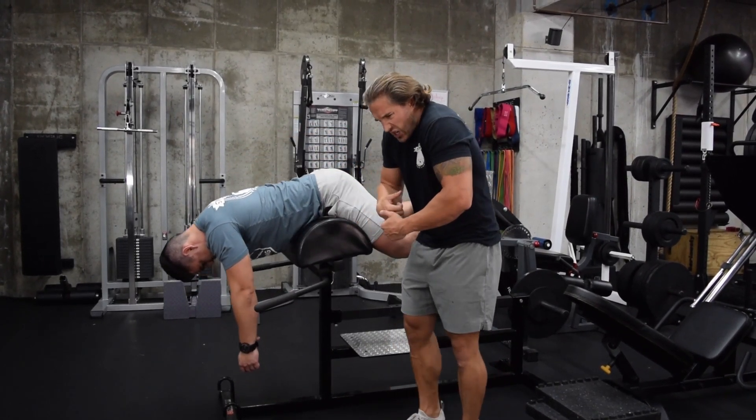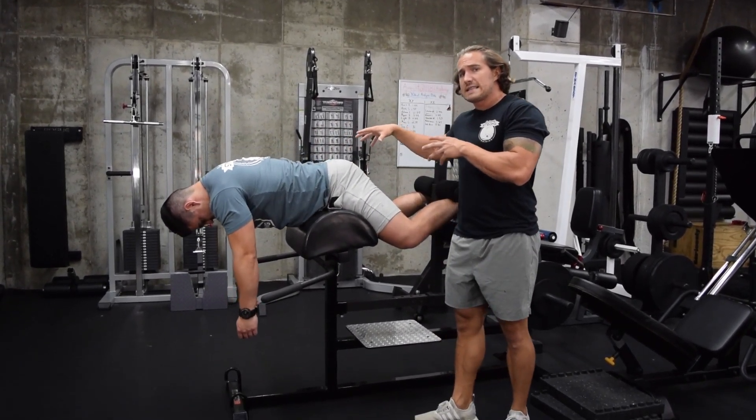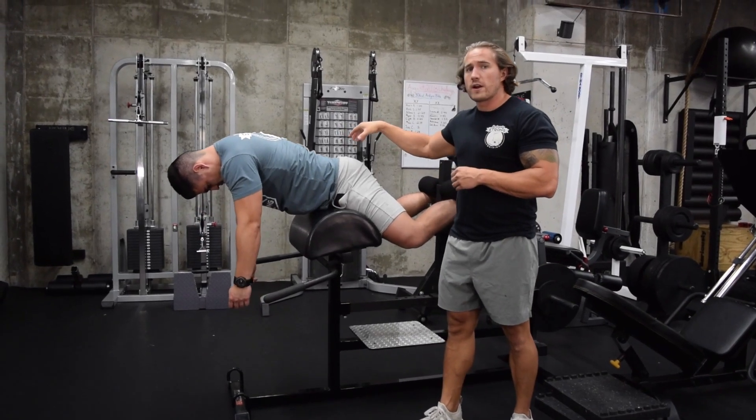So stay rounded over, kind of hunched down. Squeeze the glutes. It's a small motion. Focus on isolating here. Focus on feeling the burn right in your upper glutes.